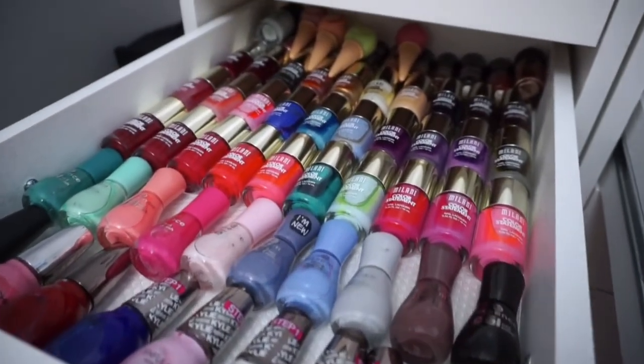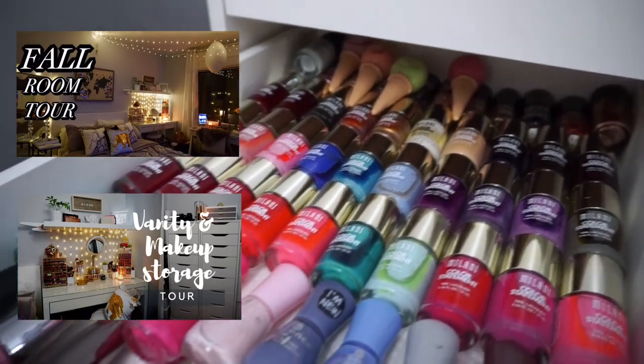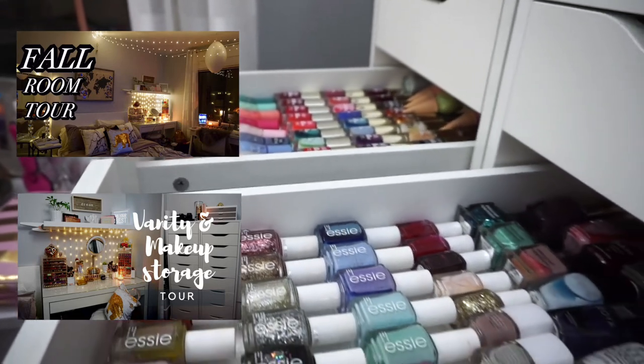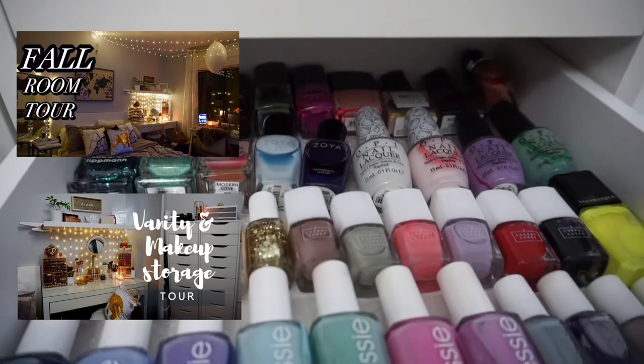I hope you guys found this idea helpful. Don't forget there are two other videos up on my room series: a fall room tour as well as my vanity and makeup storage tour video. I'm going to link both of those on the screen as well as down below in the description box.